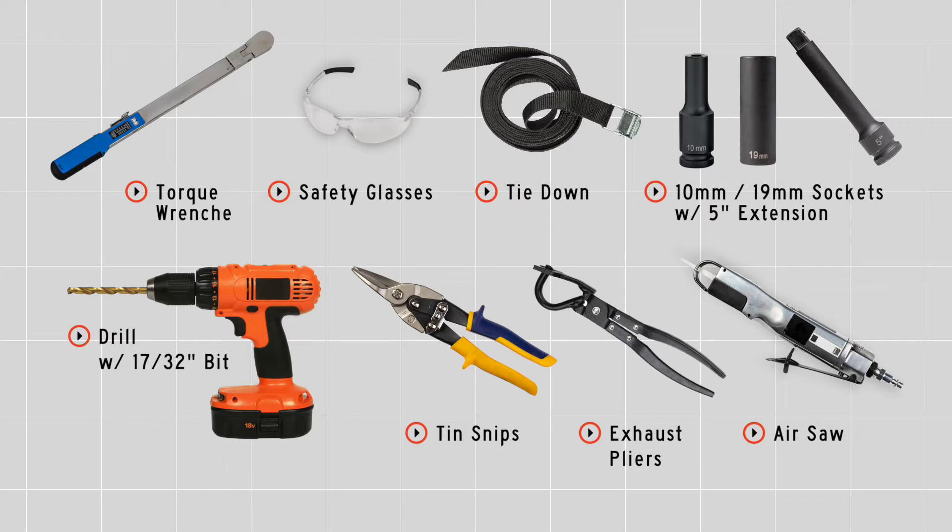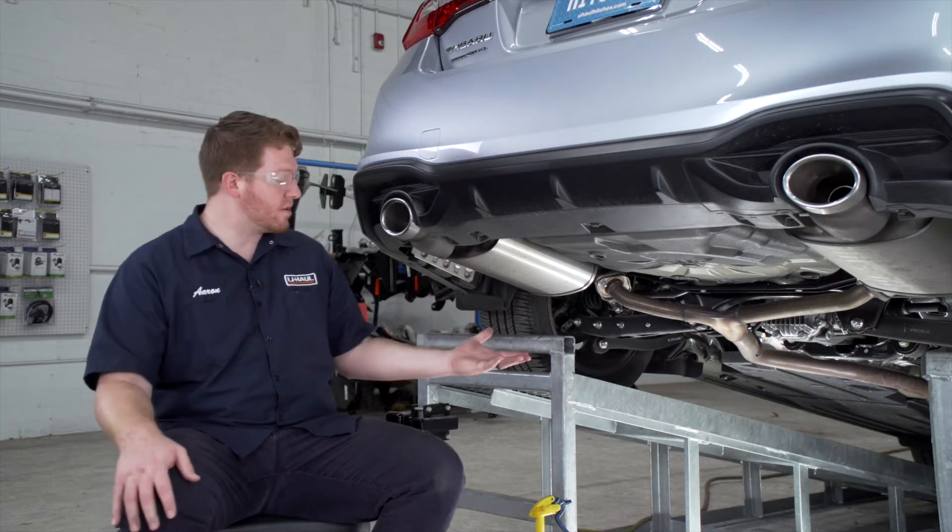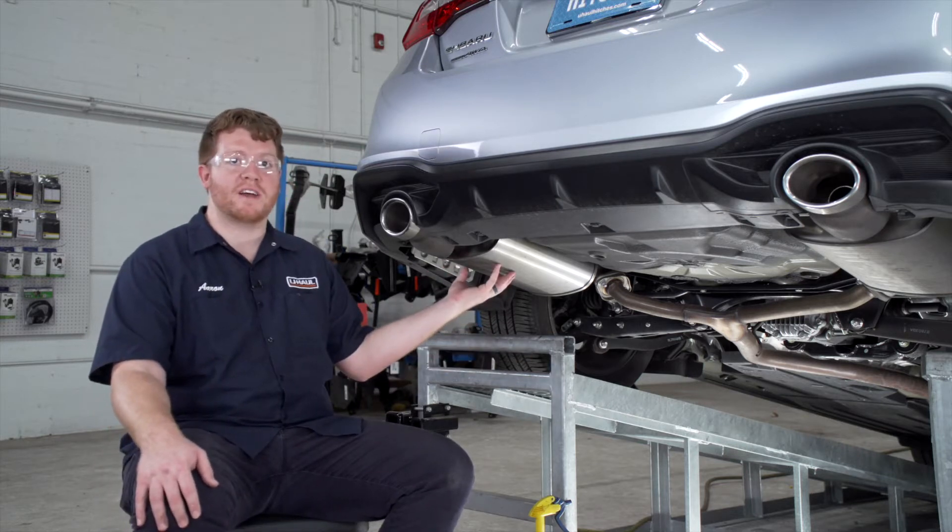You'll need the tools seen here to complete this installation. Our vehicle comes with the dual exhaust — if you have a single exhaust it'll just be here on the driver's side.